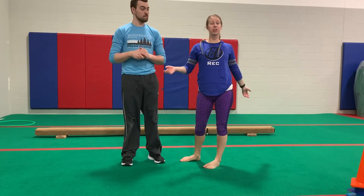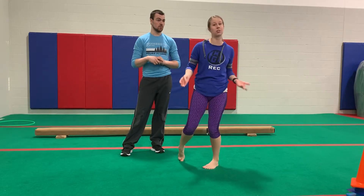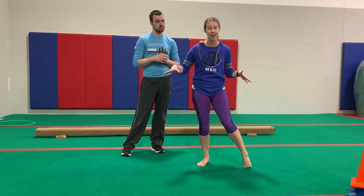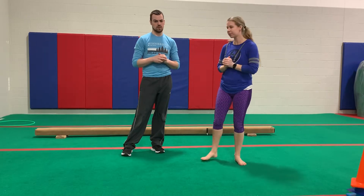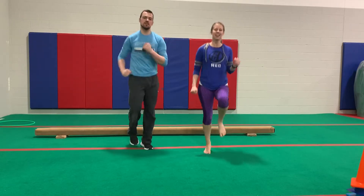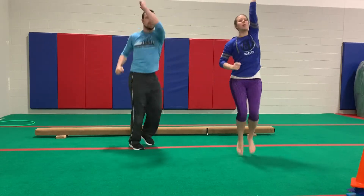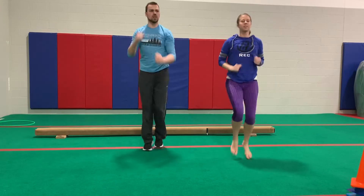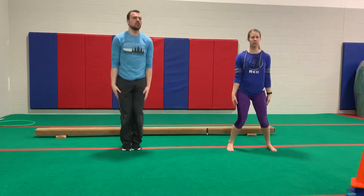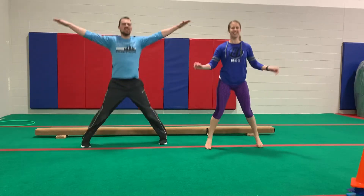So the first thing we're going to do, like we would do with any gymnastics or any activity, is we need to warm up our bodies so that we're ready to go. We're going to do a little short cardio that you guys can do with us right now. We'll start with some jogging in place, some high knees to get our bodies warmed up — get those arms moving. Let's do some jumping jacks too — we can work on our shapes.